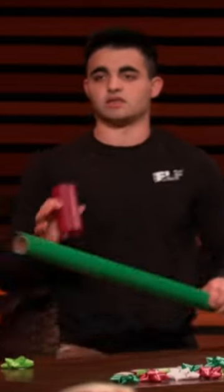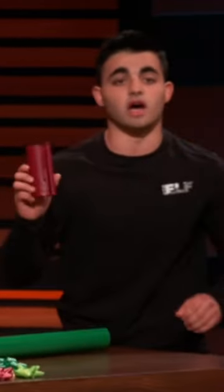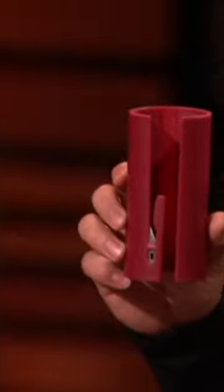I have revolutionized the way people cut gift wrap with the Little Elf, the easy, lightweight, and fast gift wrap cutter. In just a few seconds, you can cut straight and feel great.